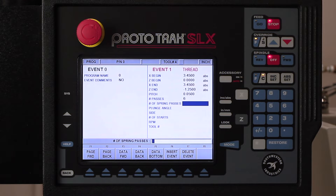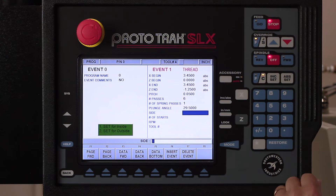Here it's asking me for number of spring passes. We're just gonna use one — that's a clean-cut pass at the end with no tool pressure on it. The plunge angle is assuming a standard thread, so it's at 29 and a half degrees. I would only change this if I was cutting something like an Acme or a buttress thread, which I'm not. So I'm gonna leave that where it is and hit the set key.